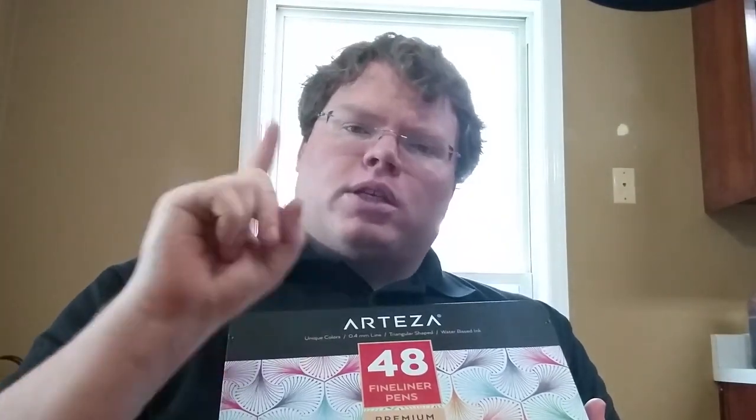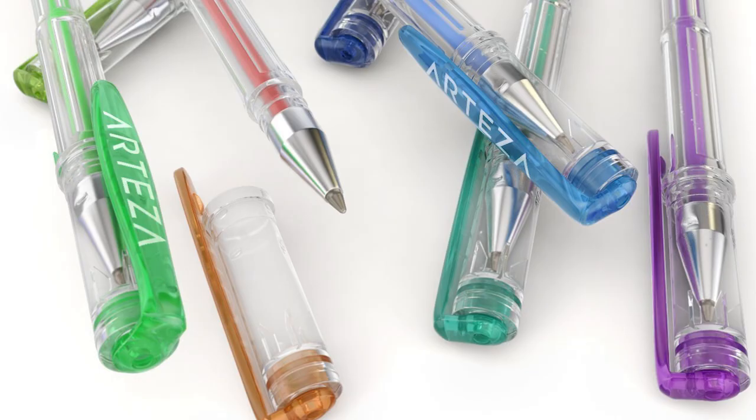They said, hey, we like what you're doing on your YouTube channel, and we think that our products would work well for your viewers. We'll send you some stuff, you review it, and we'll see how it goes. So they sent me this for free. They also sent me two other things — some colored pencils and some gel pens. I'll get to those in future videos.